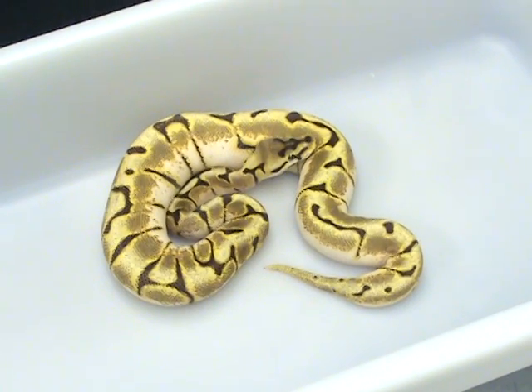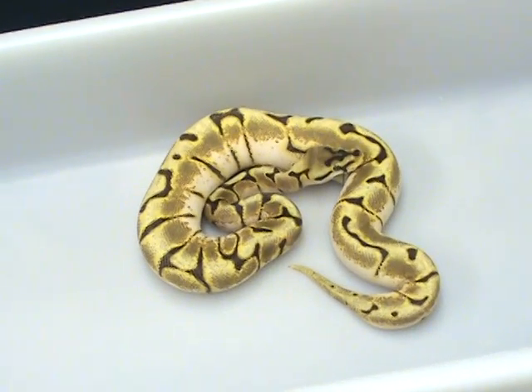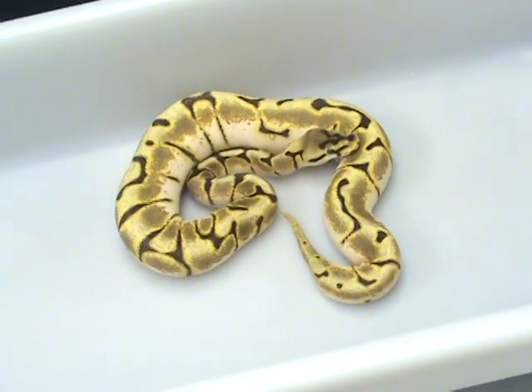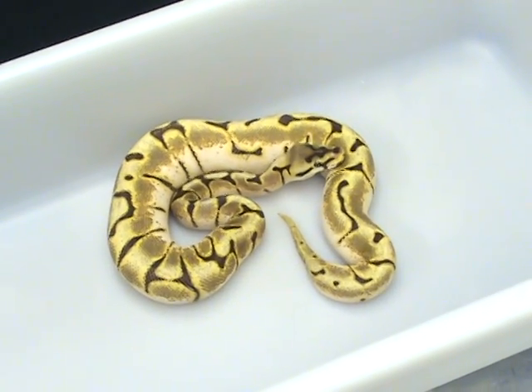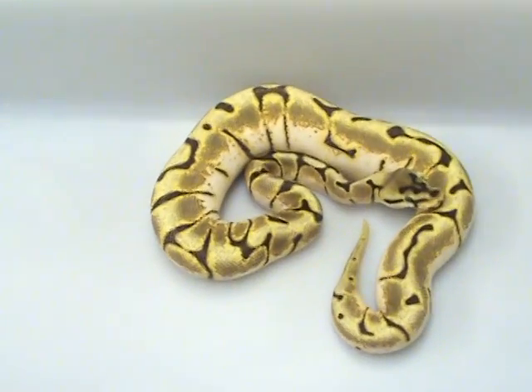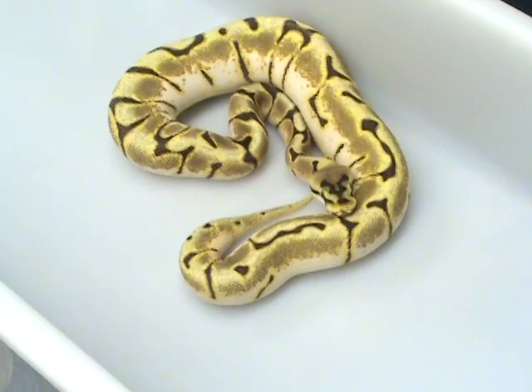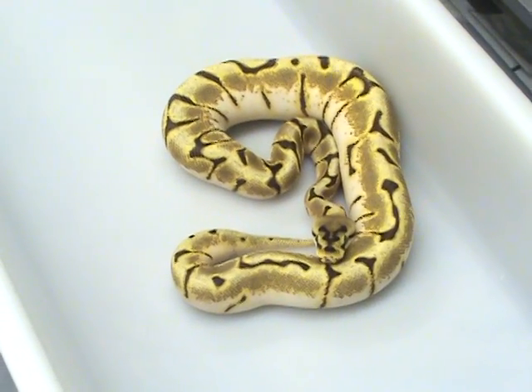Everybody's got full bellies this week and I've been moving some males around and doing some tweaking. Gravy's not here yet and I've got the other guys working on the other side, so I figured what the hey, I'd take some video clips. I really like this snake.